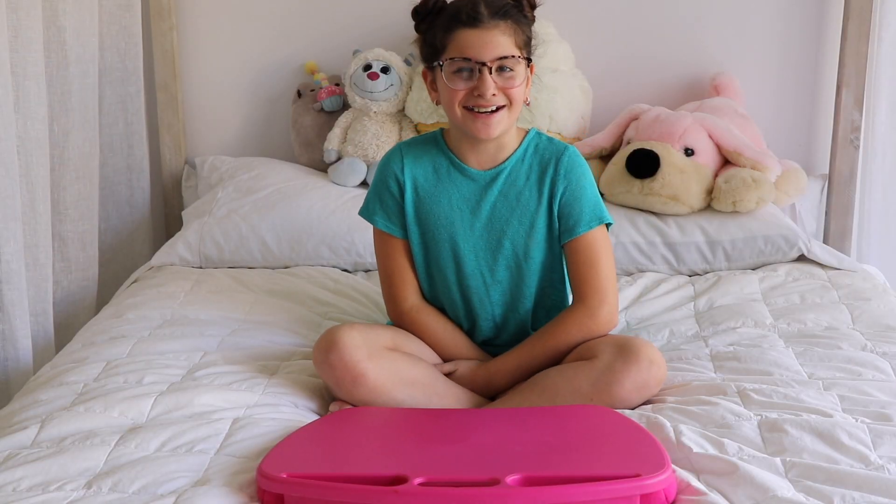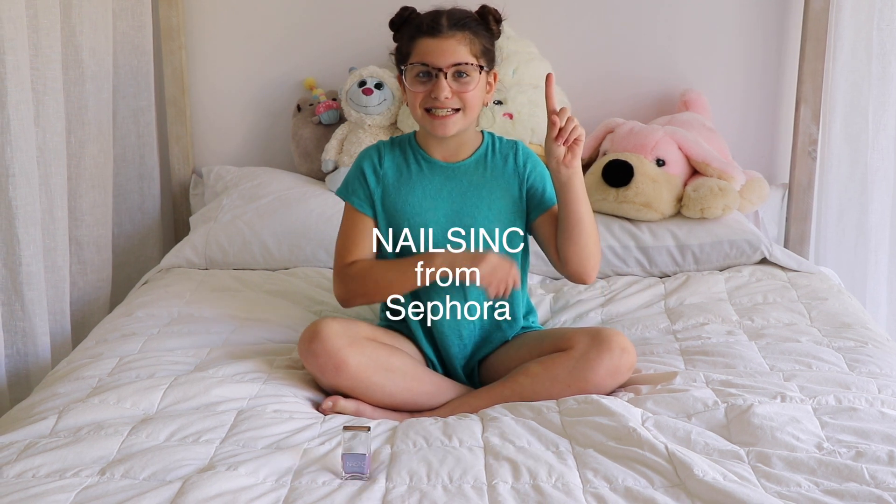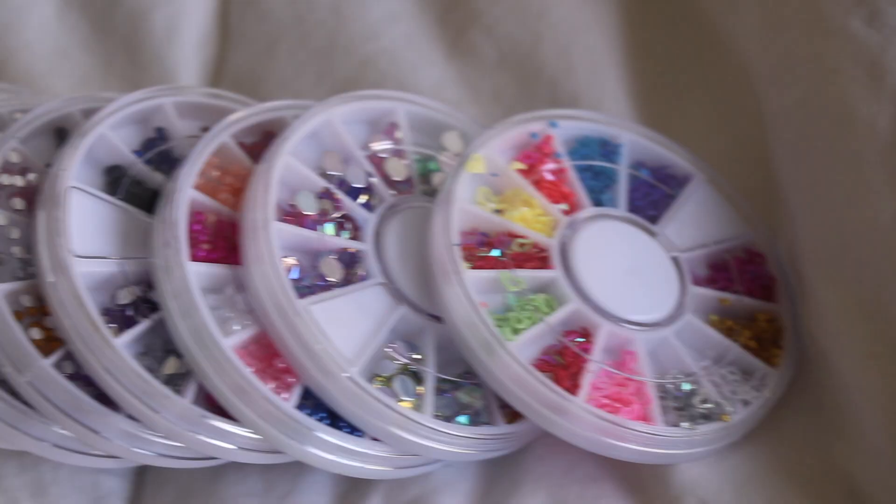Some things you'll need to get started are holographic nail polish or any nail polish of your choice. This nail polish is Nails Inc. branded. The second thing you'll need is a top coat, also known as clear nail polish. The third and most important thing that you'll need for this nail design is gems. And luckily, I've got quite a few. Now, let's get nail painting!